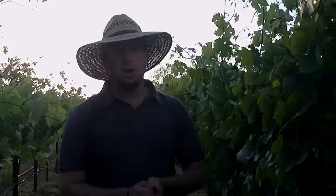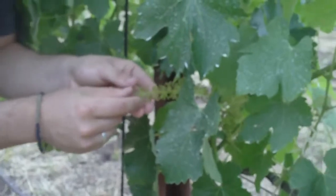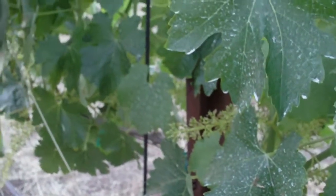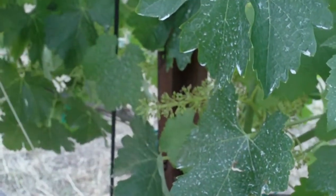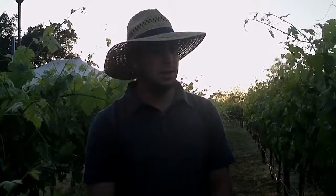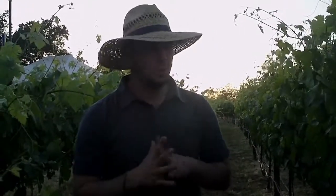I wanted you to check this out — on an earlier show I told you about inflorescence, where each vine is flowering and getting ready to make fruit. All of the vines have now been pollinated and entered a stage called fruit set. You can see all the little flowers have become tiny grape berries. We were a little worried they'd get damaged and not get pollinated because of the late rains in May, but they made it through pretty well. All the clusters should still be full.